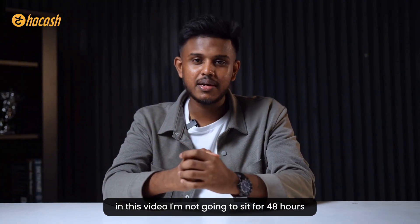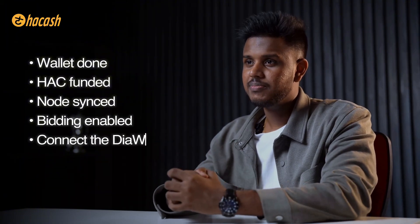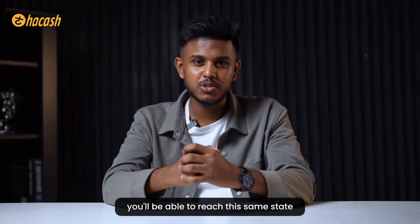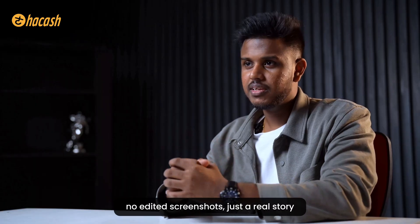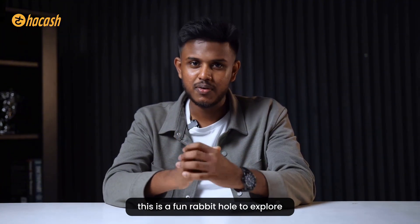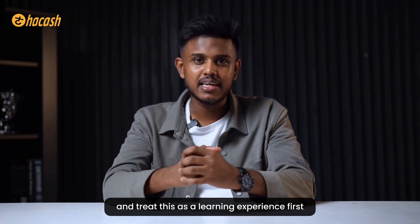I want to be real with you: in this video I am not going to sit for 48 hours waiting for a diamond to appear on screen. What I am showing you is the full setup process - how to get a wallet, how to fund it with HAK tokens, how to download the node from GitHub, how to configure the diamond mining and bidding, how to connect the DiWorker, and how to start mining safely and correctly. When my miner eventually hits a diamond I will make a Part 2 video showing the actual transaction, how much HAK was burned, and how it appears in my address - no fake results, no edited screenshots, just a real story. All the commands, all the links, and the full written guide are in the description. Follow them slowly, don't rush, use an amount you are comfortable with, and treat this as a learning experience first.